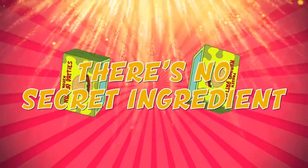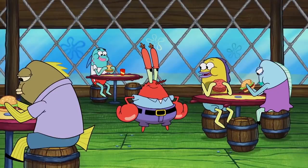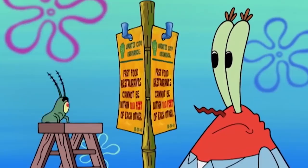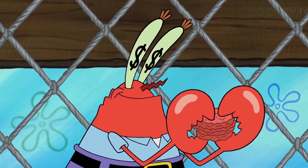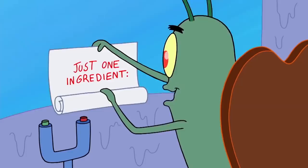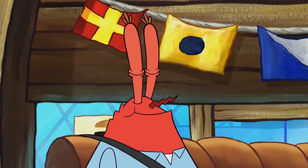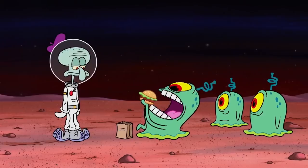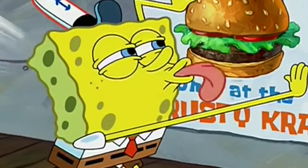There's no secret ingredient. Mr. Krabs might be shellfish, but he's not stupid. So we wouldn't put it past him to trick people into thinking that his restaurant serves the best burgers in Bikini Bottom. For years, Plankton has done everything in his power to uncover the truth, but he's never gotten close to discovering what Mr. Krabs' secret ingredient is. Here's a theory that makes more than a little sense: the secret ingredient doesn't exist. Instead, Mr. Krabs uses this clever marketing trick to get customers to choose his establishment over the Chum Bucket. If someone tells you that your burger has a secret ingredient, you might be inclined to think that it tastes better than a regular burger. The placebo effect is a strong one, and marketing tactics never fail to amaze us.